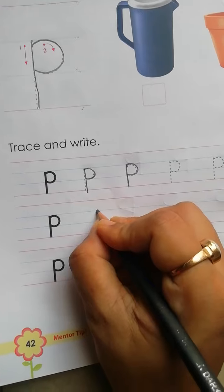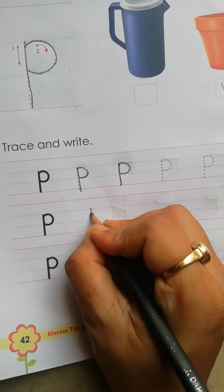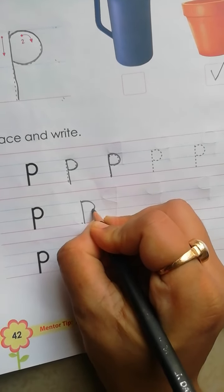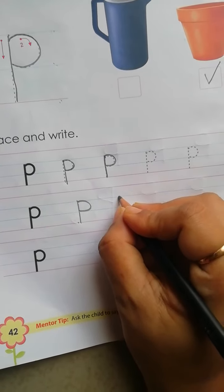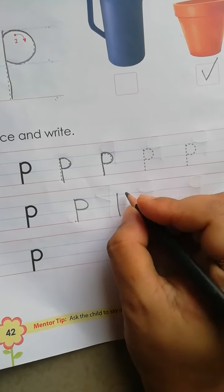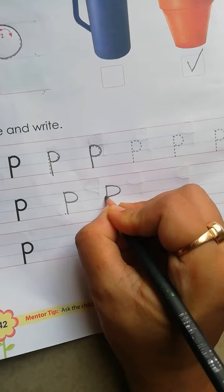Now, how to write? Blue line to second red line, standing line. Then, blue line to blue line, left open curve. Again, we have to write: blue line to second red line, standing line, blue line to blue line, left open curve.